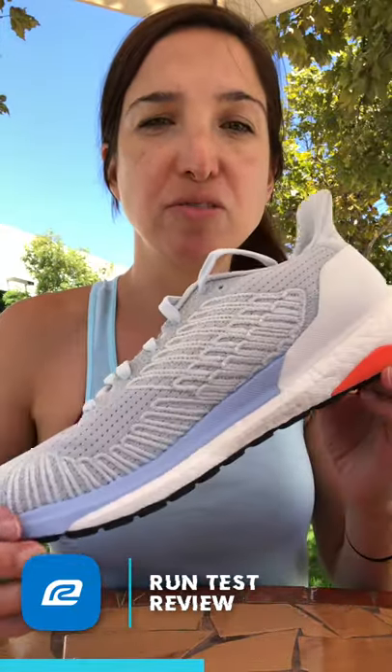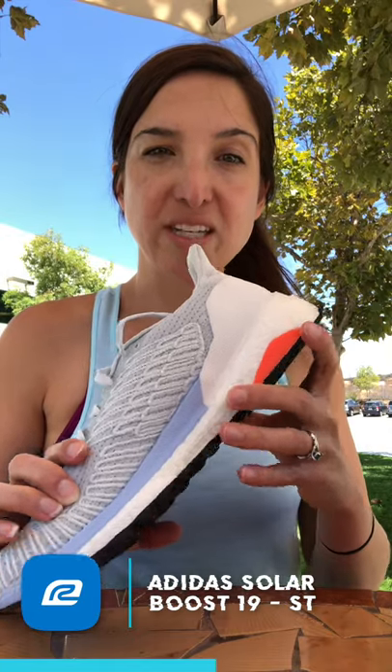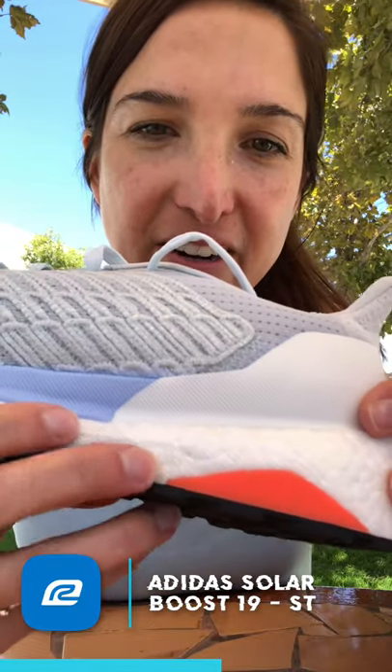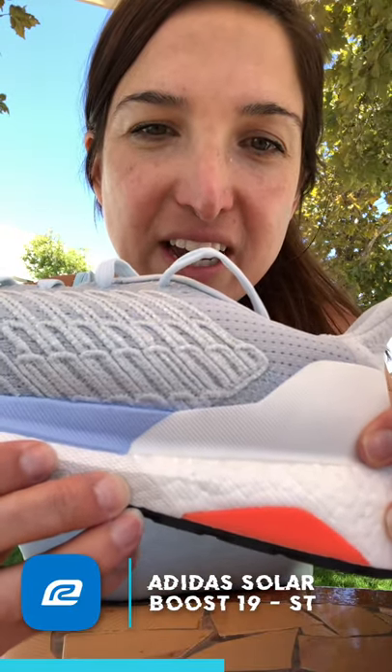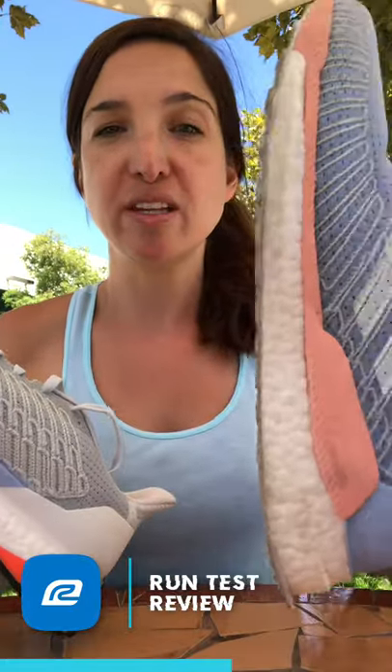What that does is provide your foot with more support and the medial support you need if you are a stability runner. The shoe is still pretty light — it comes in about 9 ounces for women, 11 ounces for men — comparably pretty light. You'll get everything from the Solar Boost 19 but with that extra bit of support. It's pretty cool because those boost pellets coming more closely together is what actually makes the shoe more stable for you.